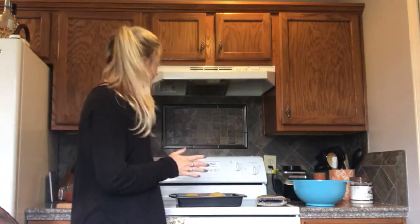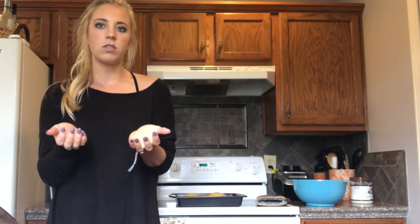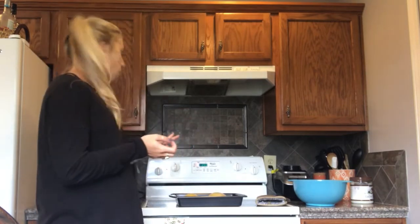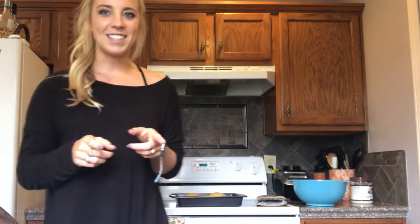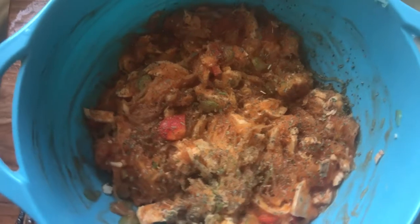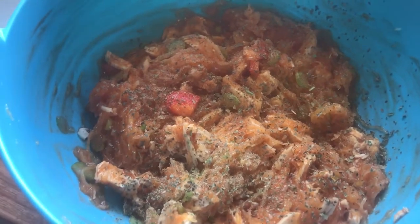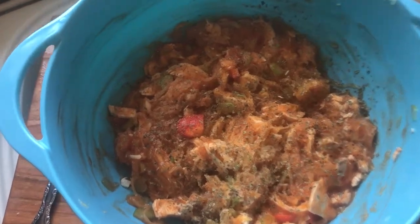The spaghetti squash is done, the chicken is cooked. What I'm going to do is fork out the spaghetti squash into a big bowl — but keep the shells, don't throw them away! Then I'm going to mix all the other things in with the spaghetti squash. This is what it looks like all mixed up. I topped it with some seasonings: pink Himalayan sea salt, garlic, some basil, and onion.